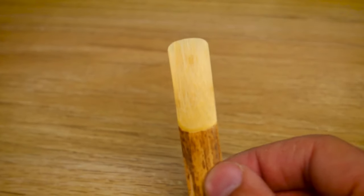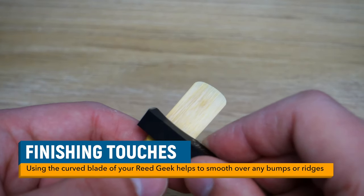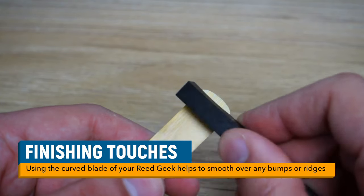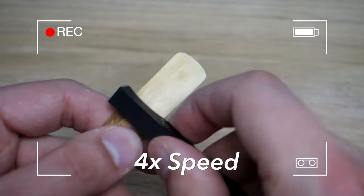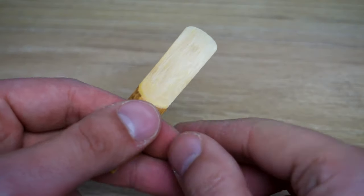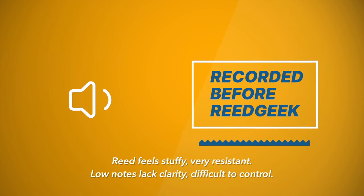To finish off, we grab the Reed Geek one more time and use that curved bit — the same one we used on the table — and gently run it up and down the top side of the reed just to make sure it's nice and smooth and even. All right, time for the moment you've all been waiting for — has the Reed Geek truly transformed this saxophone reed? Here's what it sounded like before I worked on it, and here's what it sounds like now.